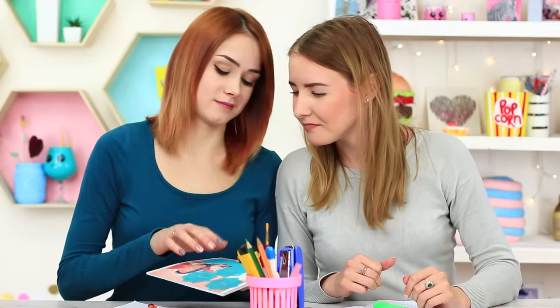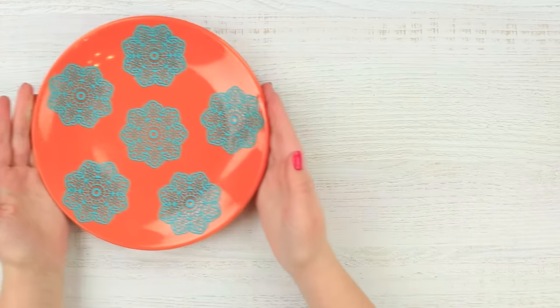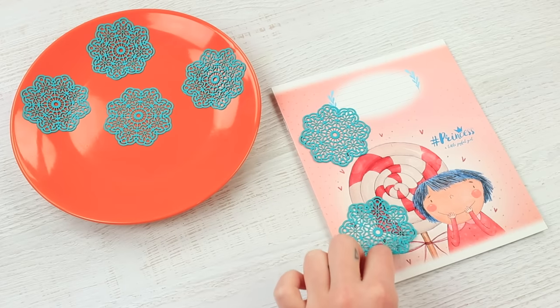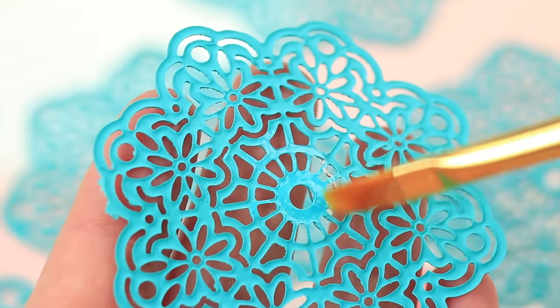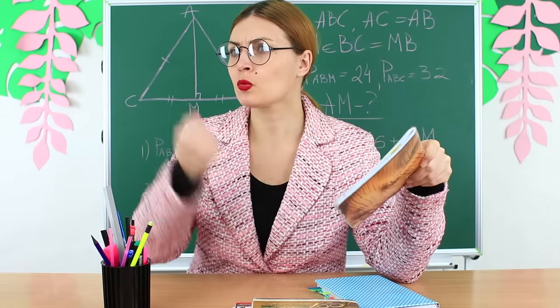And what about edible notebook decorations? I've got some! Take icing lace. Pull the sweet decorations onto a notebook cover and attach them using edible glue. The lace yummies are easy to take off the cover and fast to eat, unless the teacher notices something's wrong.